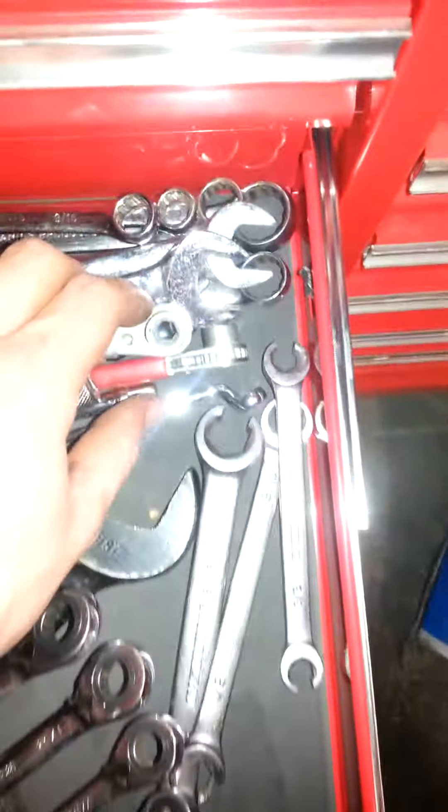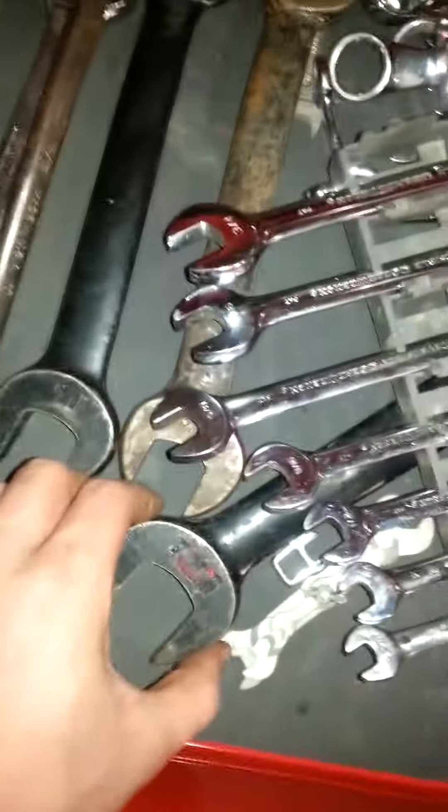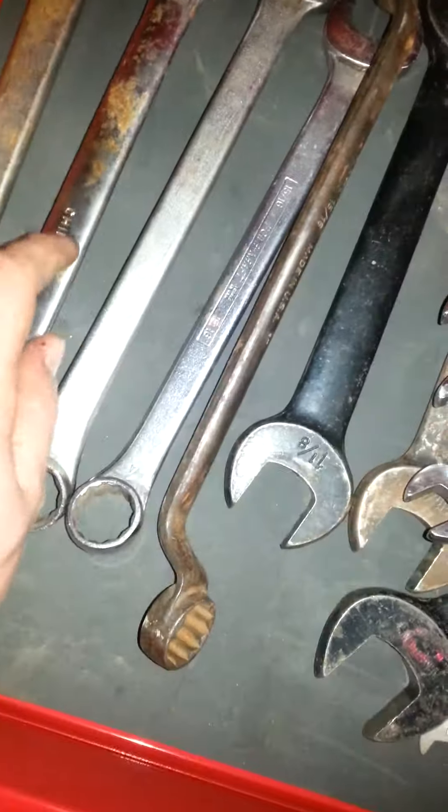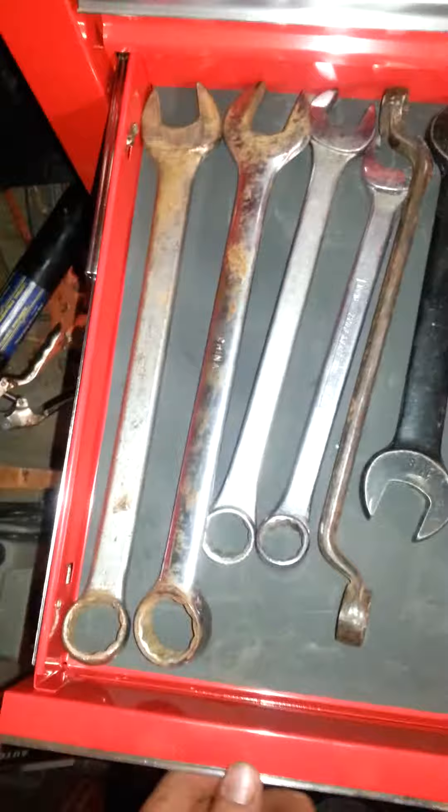A brake bleeder wrench - you need a six-point for those because you always round off the bleeders, and you need lots of leverage. The standard drawer has ratcheting wrenches and battery terminal wrenches. Since I got the ratcheting wrenches I don't really use the standard combination wrenches much anymore. There are some bigger fitting wrenches in the standard sizes, and some of these were just ones I picked up at auctions in a pile of random stuff for a couple bucks - so cheap I couldn't pass them up.